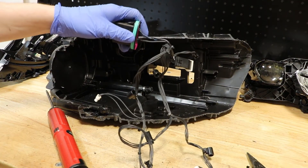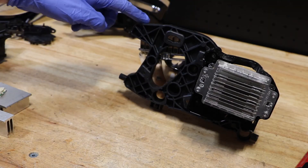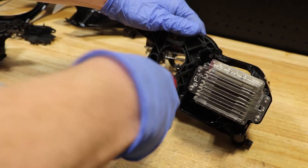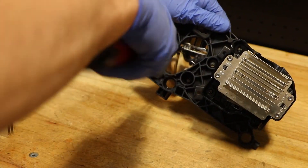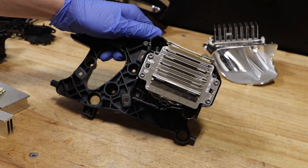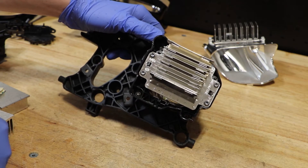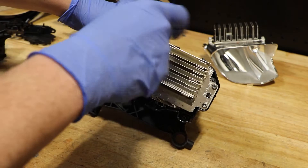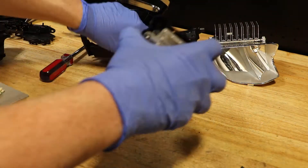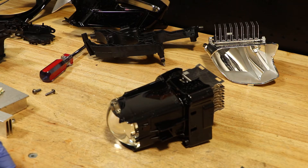Now our whole wire harness is free from the headlight. In order to remove the high beam reflector from the bracket, there are three T20 Torx screws. In order to remove the projector from the bracket, there are two T20 screws on the bottom and a 7mm nut on the top. With those three removed, here is the projector free from the bracket.